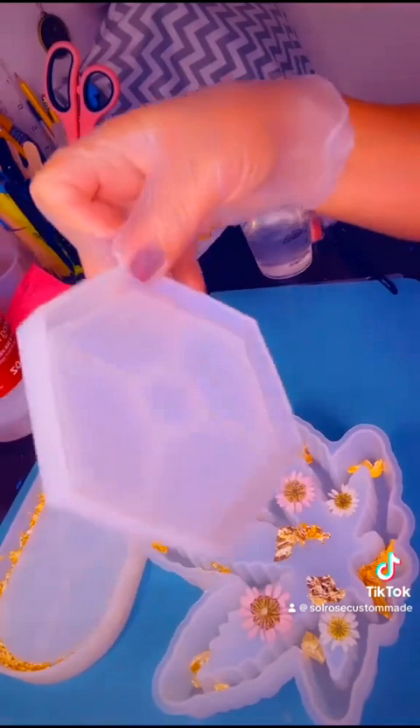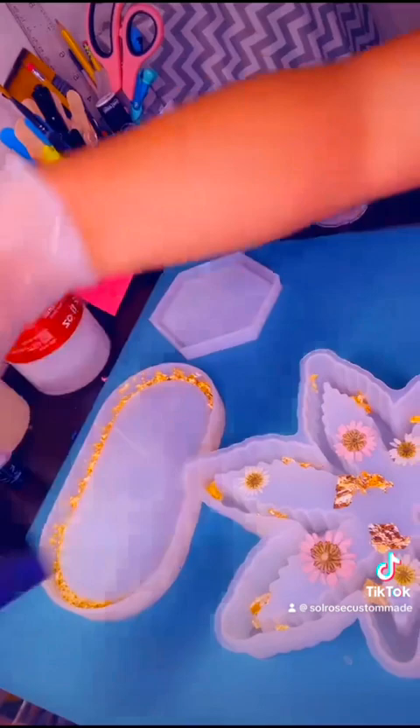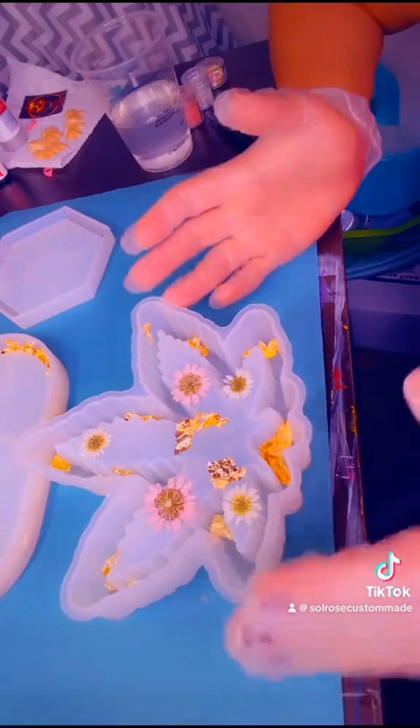I'm going to be doing two coasters with that, and they're going to be like a hexagon shaped coaster. Then I got an oval tray, and that is going to be a Trump tray, literally. And then this one's not an order but I felt like making it to add to my Etsy shop — it's going to be a weed ashtray.